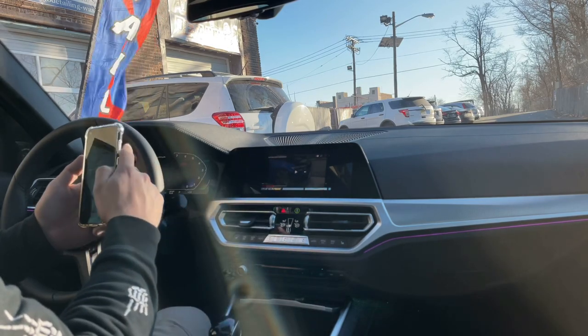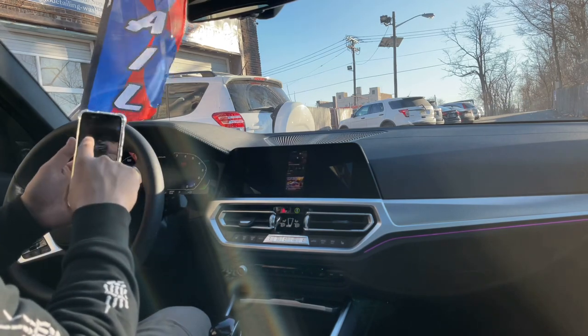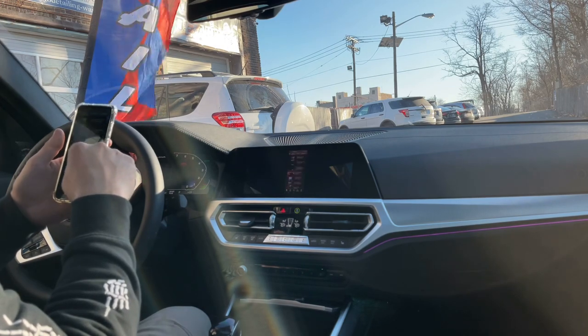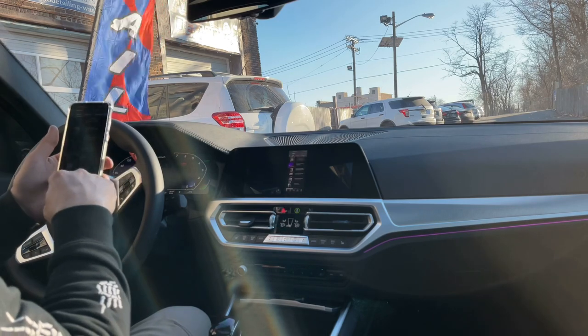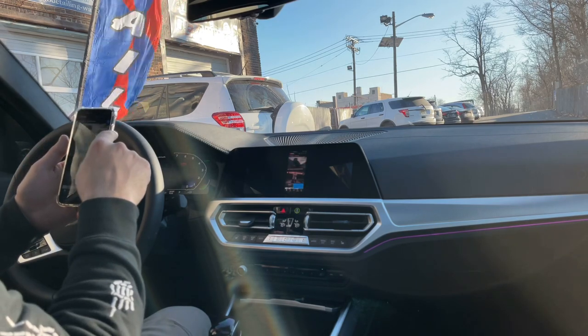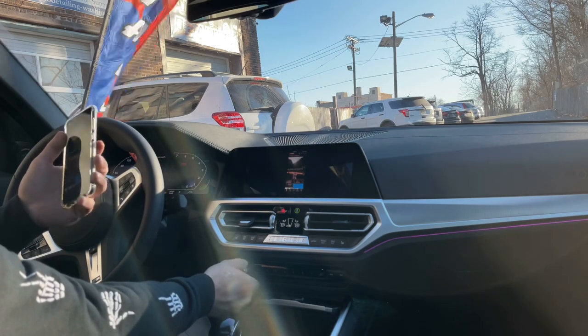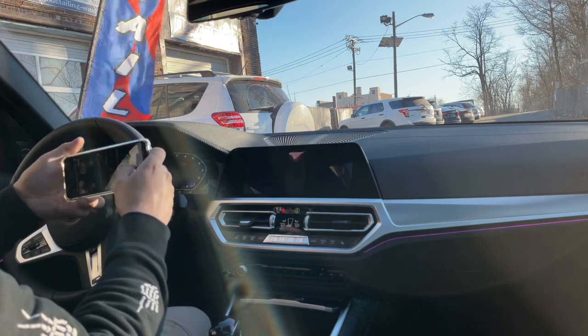Other than that, I think screen mirroring is awesome. You can do it with your iPhone with coding, but the problem is your iPhone has to be jailbroken, and I'm not really into that. You constantly have to update it, and if your phone updates it loses the jailbreak. So I said screw it — for $160 I would rather just take the shot.